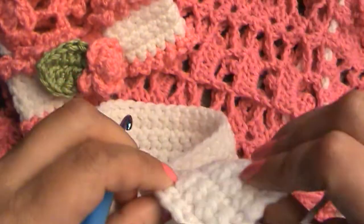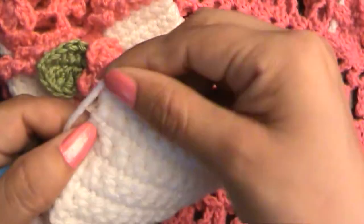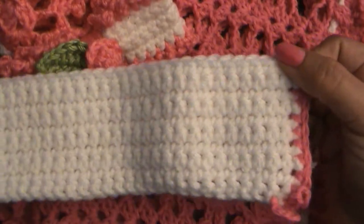Continue the ruffle pattern all the way down. When you get to the other end, you can incorporate the remaining tail as you single crochet across, then turn your work around and make the ruffle on that side too. Meet me when you get to the end when you're all done.